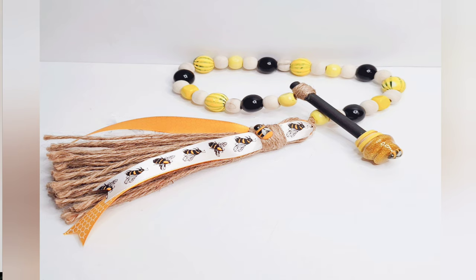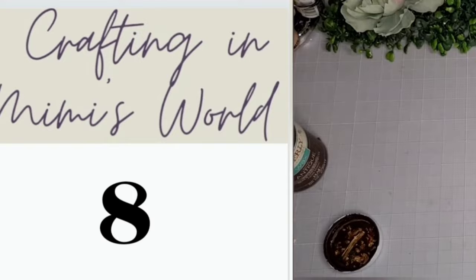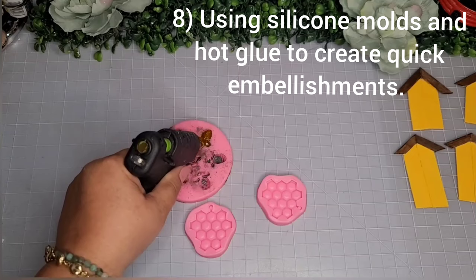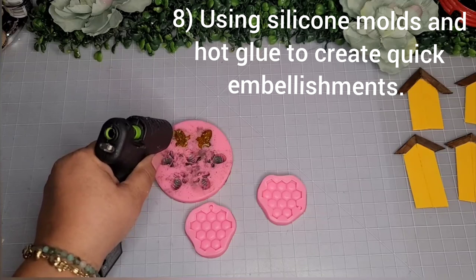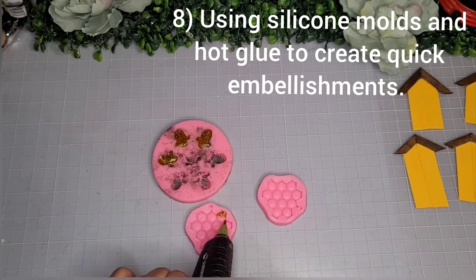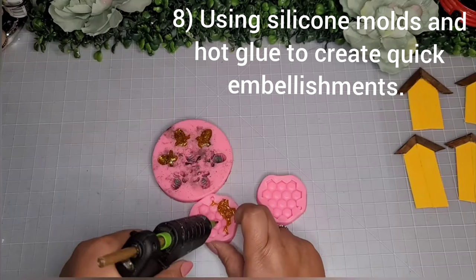Super cute! On to number 8 — I'll show you how I made the bees and honeycombs. If you missed it on my last video, these silicone molds from Amazon still have a little Arteza mica powder inside — I left them that way. I fill them up with gold glitter glue sticks from the Dollar Tree, the mini ones, filling in all the gaps with hot glue — make sure the glue is nice and hot.